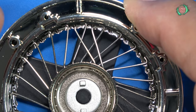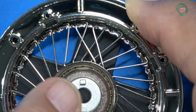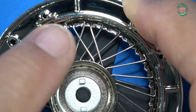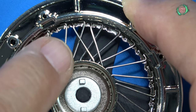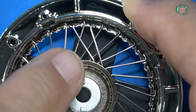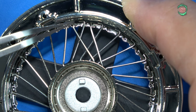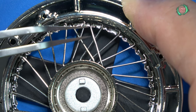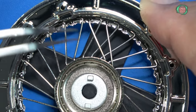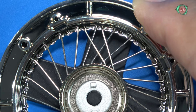Once we have all the other spokes in, we're going to put the other row of spokes on the outer ring. It inserts into the outer ring just like it did on the inner ring, then goes the opposite direction and crisscrosses over the other spokes. The spoke itself faces the other direction into the smaller groove that we didn't put the other spokes into. We're going to put 24 of them in. I'll be right back with the rest.